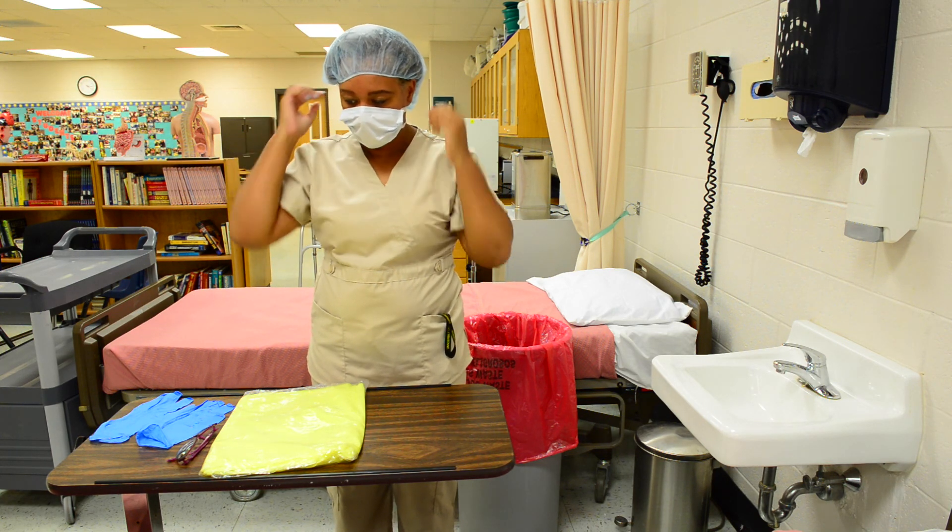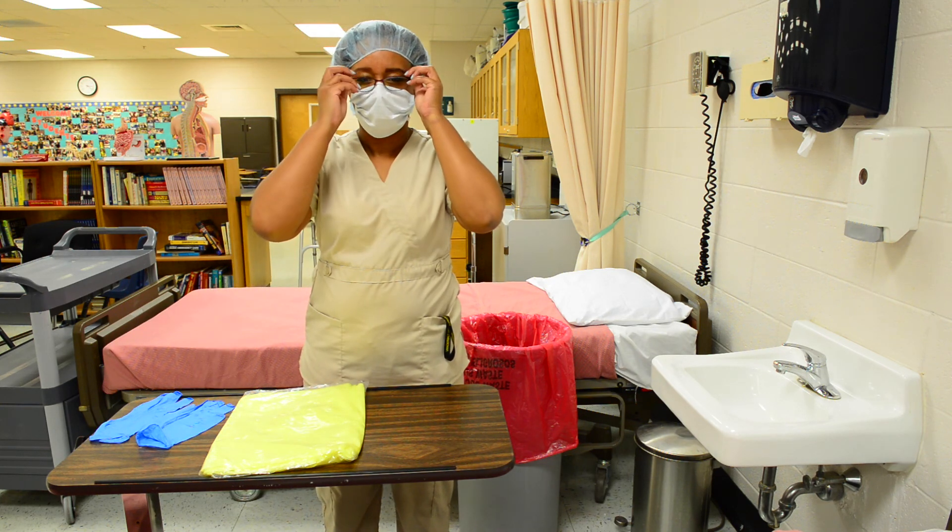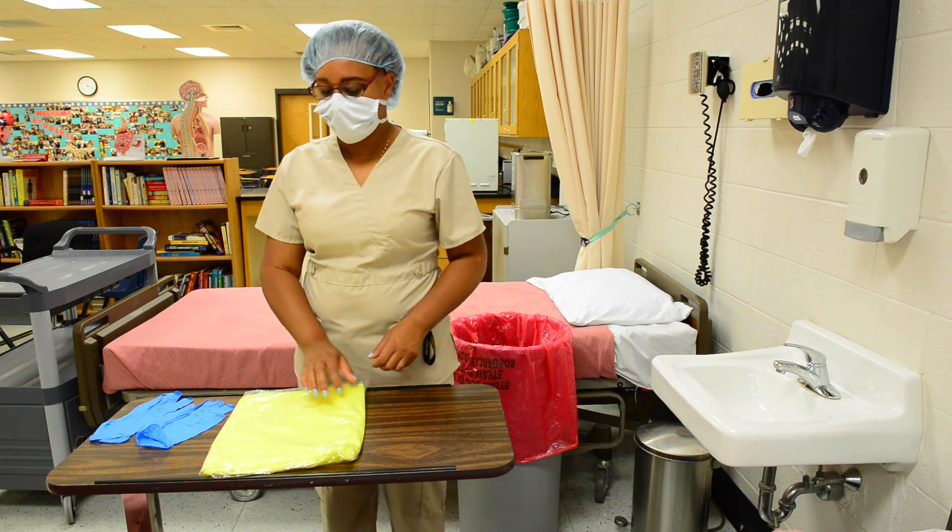Put on your safety goggles or safety glasses. Put on gown correctly.